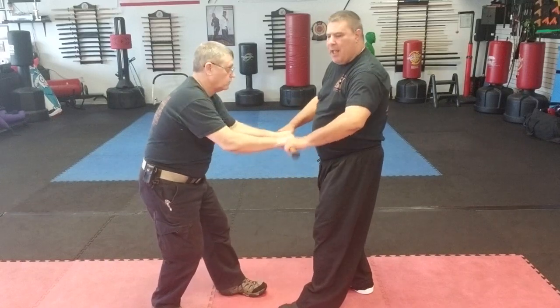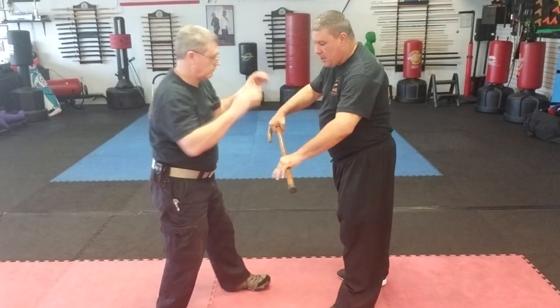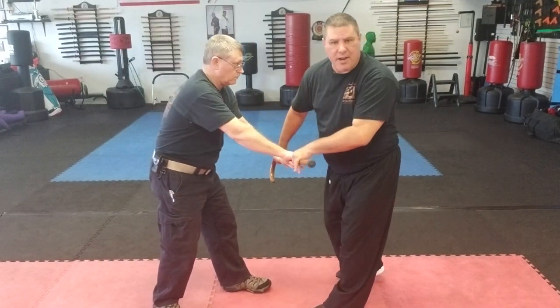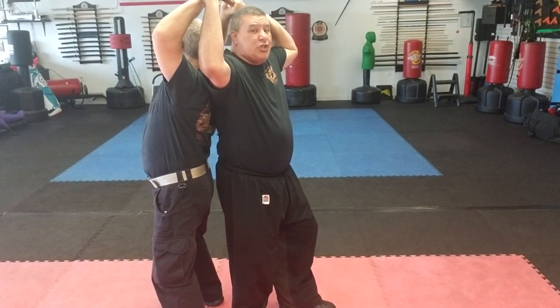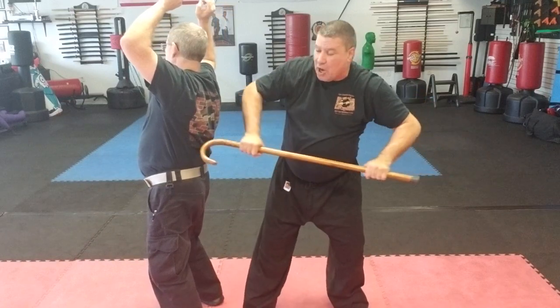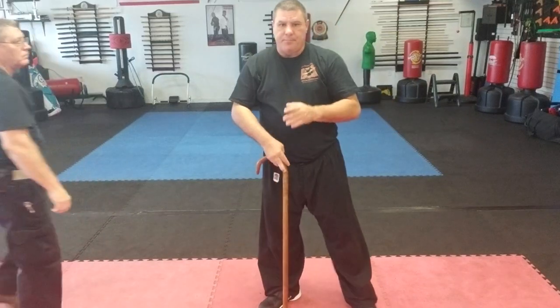A really good technique when they're pretty strong: leverage. Everybody wants power, but sometimes leverage will work better. I spin with him. At this point he can try to do the same thing, but I'm going to lean forward, break it away, quick strike, and then do whatever I need to do.